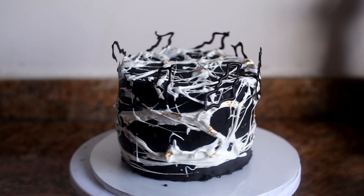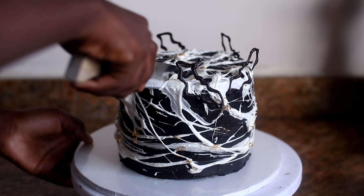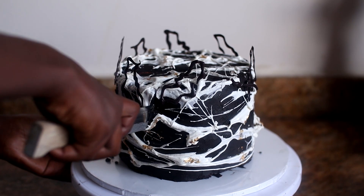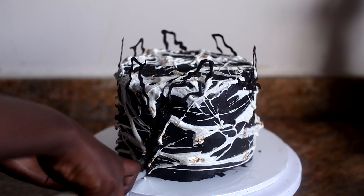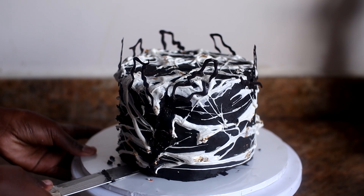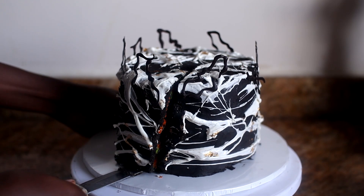I hope you give this recipe a try, and if you do, please tag me — I'd love to see your creations. Make sure you like, subscribe, and comment what you think of this cake. I'll see you guys next week for yet another amazing recipe!